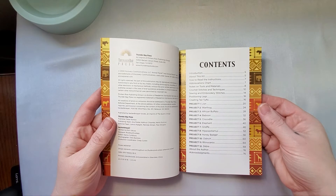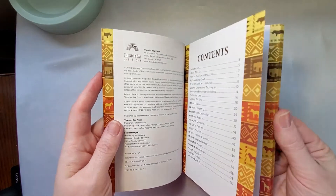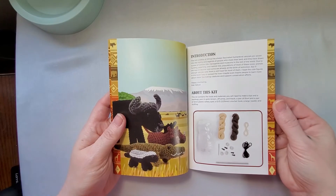...the lion, warthog, African buffalo, baboon, crocodile, elephant, giraffe, hippo, honey badger, ostrich, rhinoceros, and a zebra. So let's take a look at what all the book has to offer.